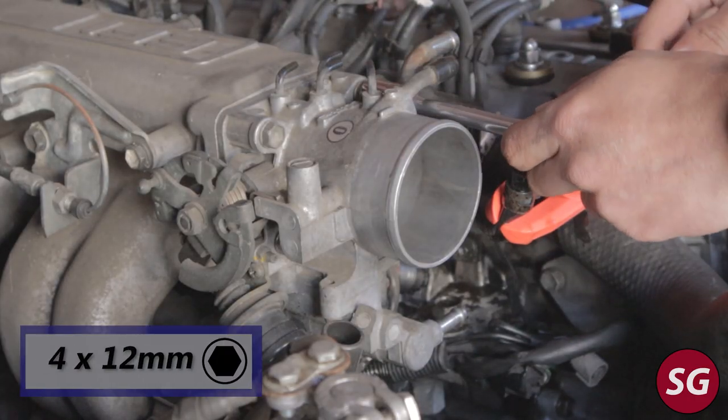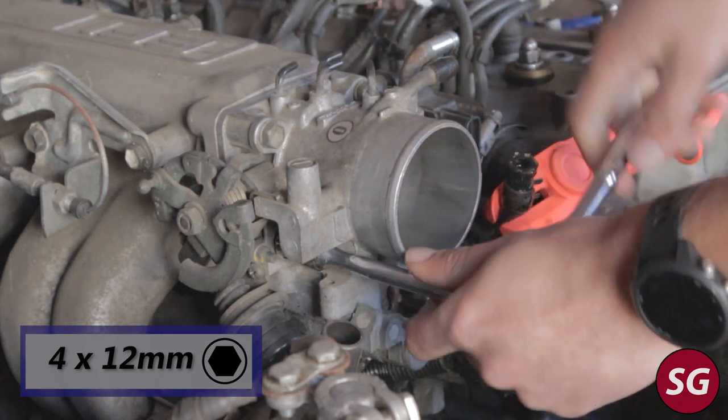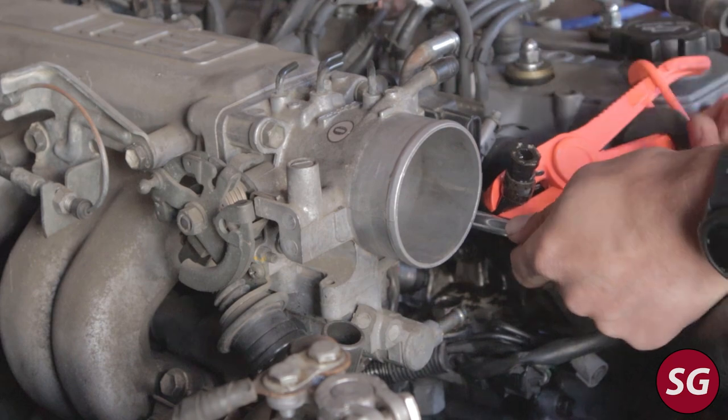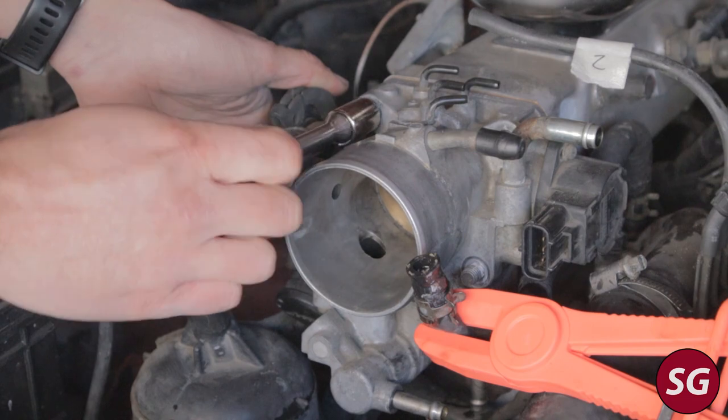The throttle body is held onto the intake manifold by three 12-millimeter bolts and one 12-millimeter nut. Go ahead and loosen these, and once you have them off the throttle body is free to come off the truck.